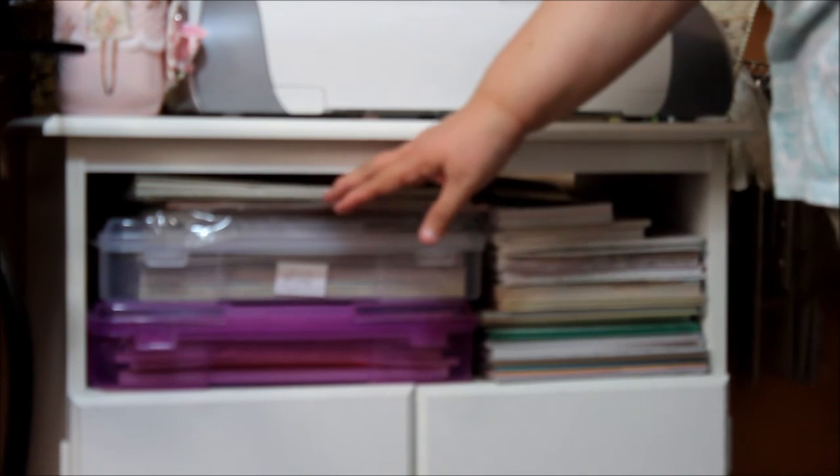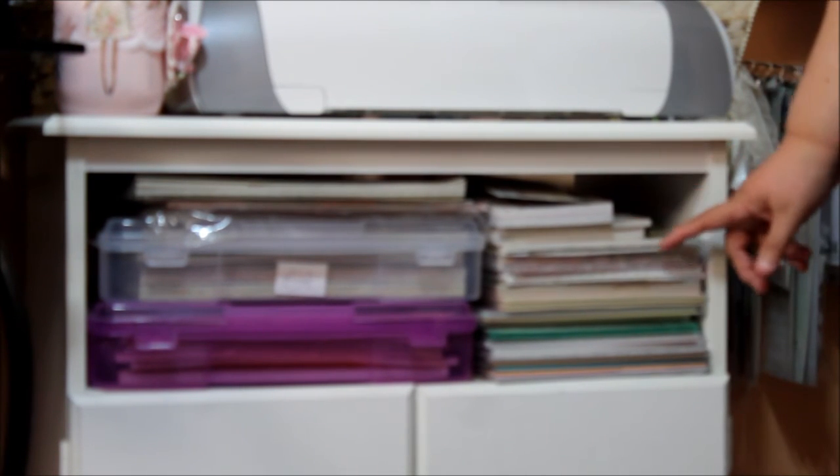Over here I have 6x6 and 8x8s, and any paper stacks that come not as a pad are on the bottom here.